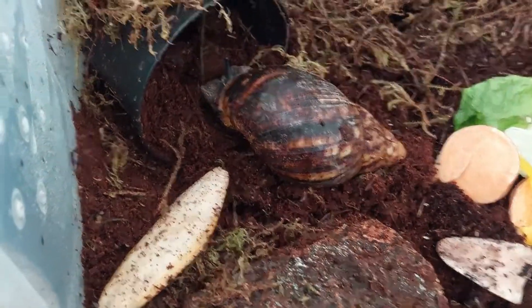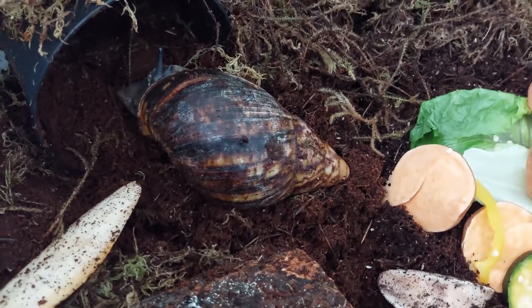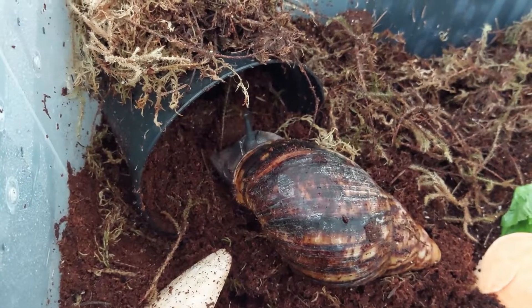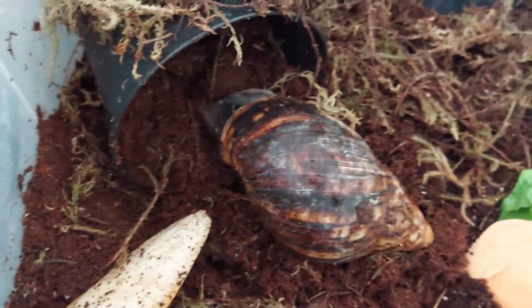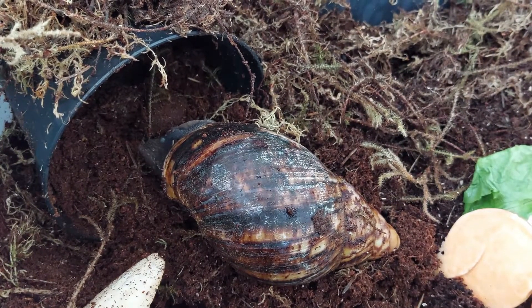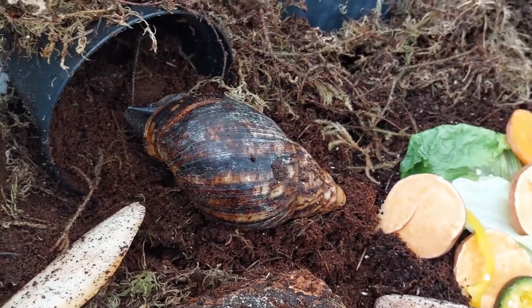They look happy and I don't really like disturbing them, but this is probably the best time to clean out their cage. His little head's popping up, which shows he's content. The one with the darker shell is the one that loves to explore a lot, while the lighter one is the very quiet one.